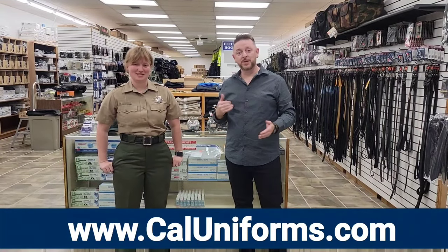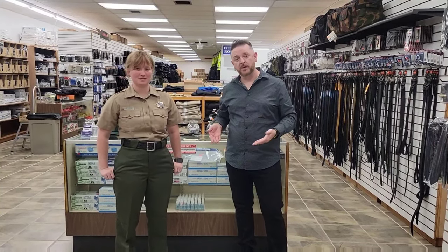We have several officers or deputies that come into our shop every year because they bought their uniforms at another location and they did a waist drop. After the waist drop is done, the pant is pretty much unusable, and then they come to us to try to fix it. The problem is, once you cut the material off, there's no going back.